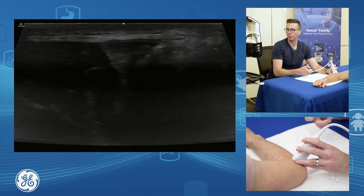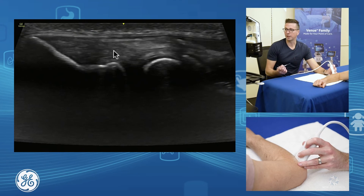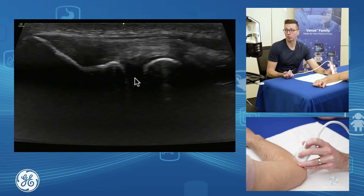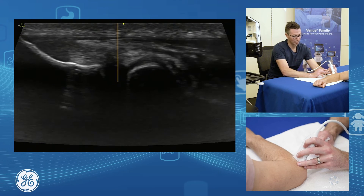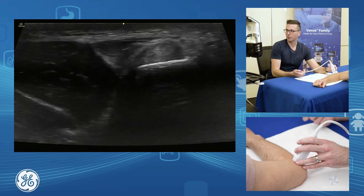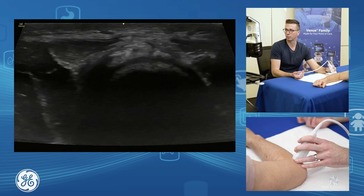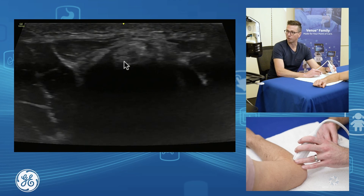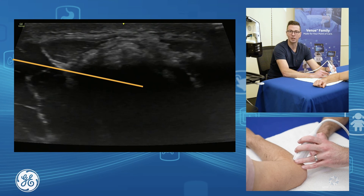This approach also gives us a really nice way to inject our elbow joint as well. Down in through here we have our humerus and our radial head. Underneath the radial collateral ligament is our elbow joint. You can either go in short axis and drop your needle straight in, down into the joint, or you can go in long axis as well. From humerus to radius, the joint sits in the middle — similar to our AC joint injections — and you pop your needle down and inject into your elbow joint with ease.